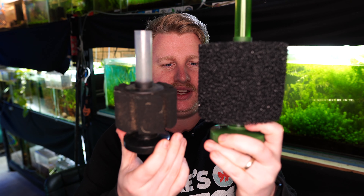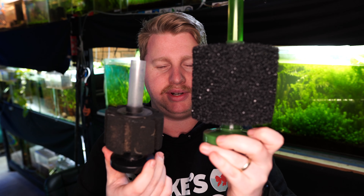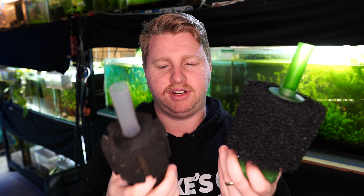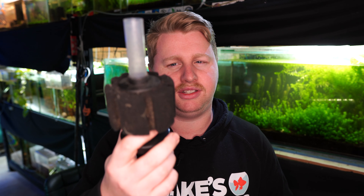The first thing to consider is that there are many different shapes and sizes — we've got a smaller one here and a larger one here. On the box they'll be rated for different aquarium sizes, but I wouldn't pay too much attention to that. I just recommend picking up the biggest sponge filter you can comfortably fit inside the aquarium, because a bigger one just provides more surface area for bacteria to grow on.